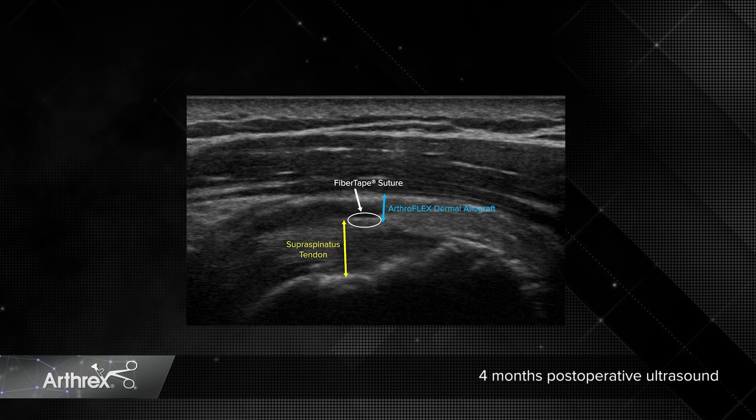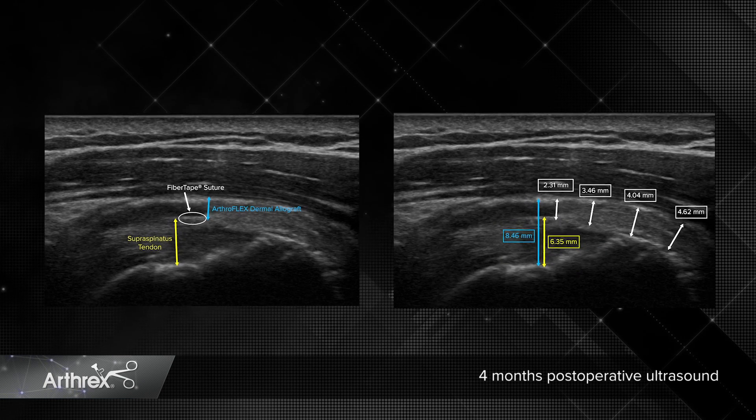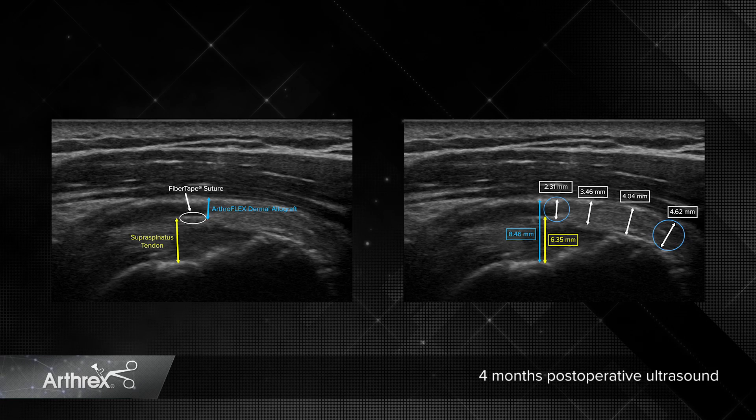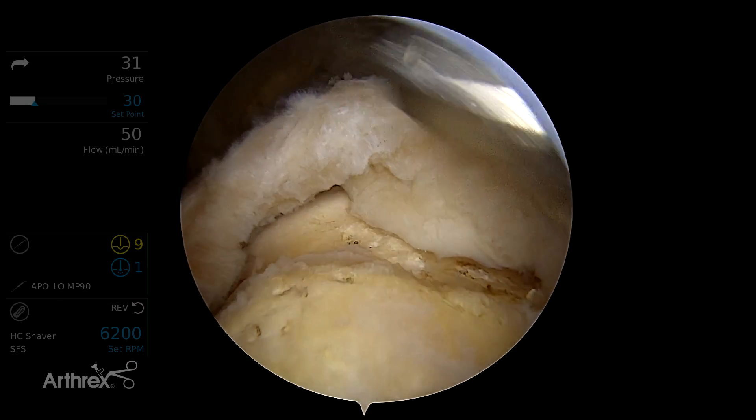This ultrasound image shows a 2mm Artoflex graft in place above the speed bridge repair and has clearly increased in thickness from 2.3mm medially to 4.6mm laterally over the tuberosity. This cadaveric video clearly demonstrates the technique where a full thickness rotator cuff tear has been created.